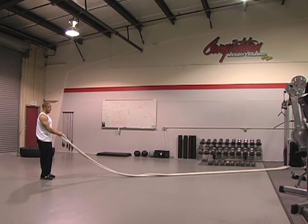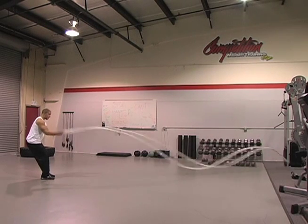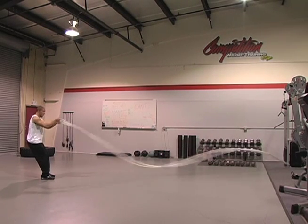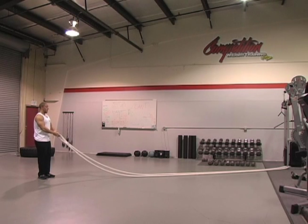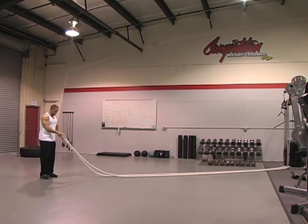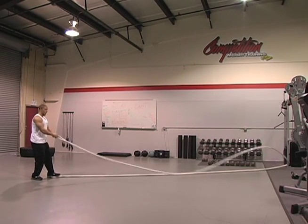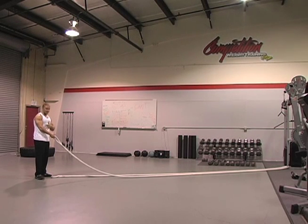Next motion we can do, very similar to that. Now we're gonna take both hands at once, straight through. If you have a client that's a little less regressed and you only have one rope, the quicker you go, you can keep that speed up and keep the intensity.